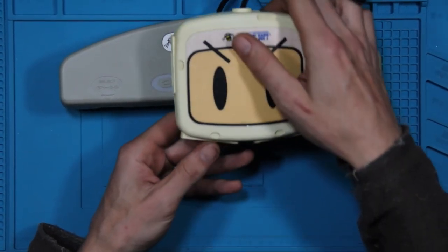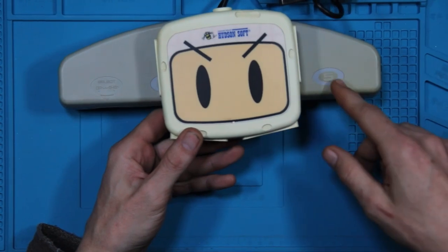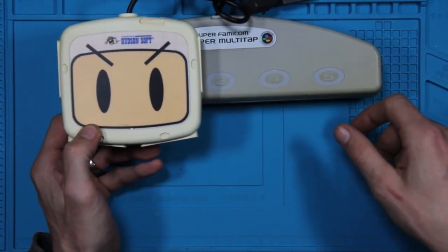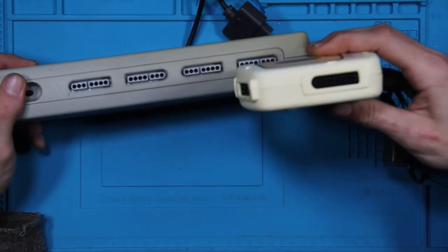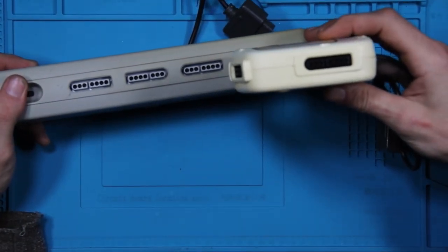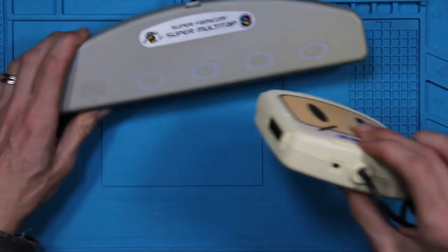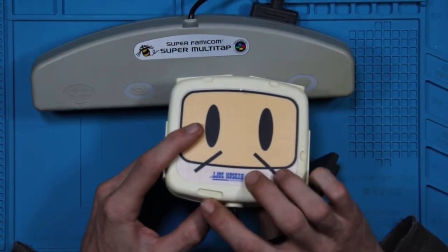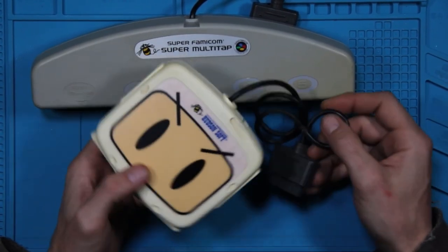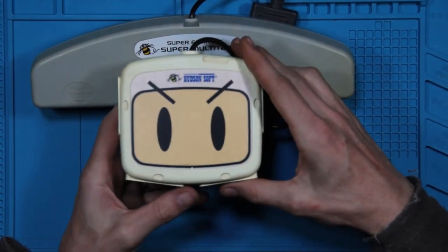And we have the model two. As you can see, this one is definitely a lot more compact. It's almost about a third of the size height-wise. It's nowhere near as thick — it's about two thirds of the thickness — same P2 and then three through five player ports clicking on the back, but this was the model two that they released.